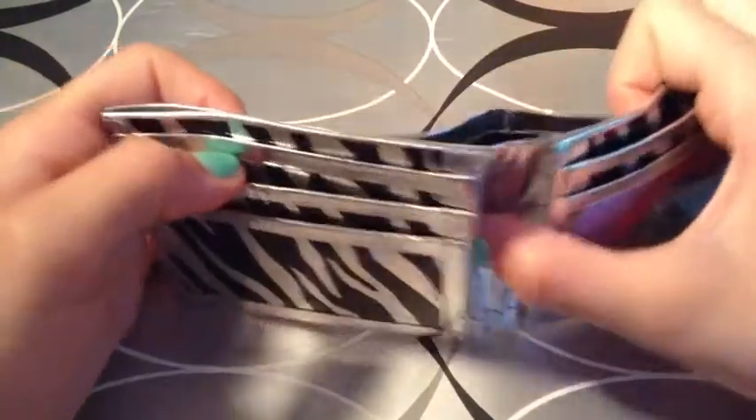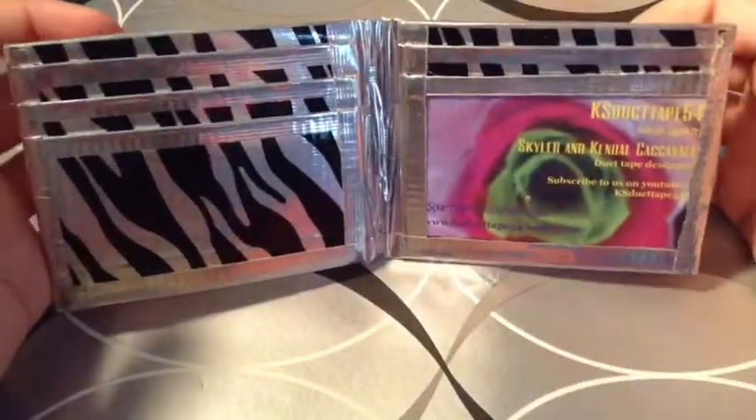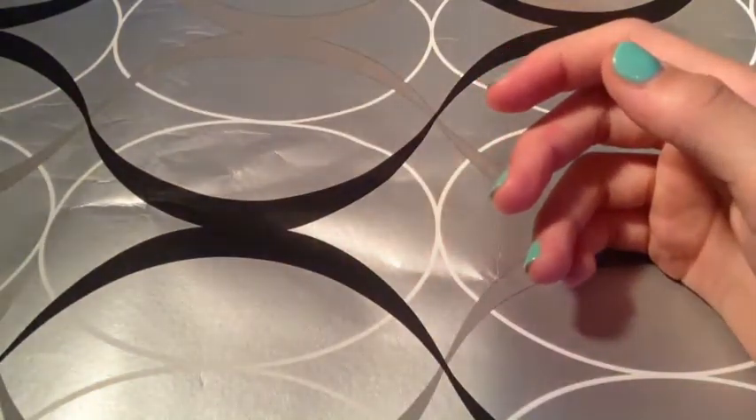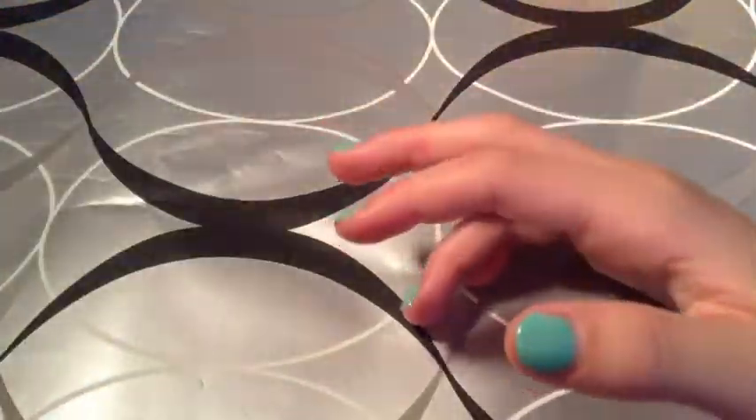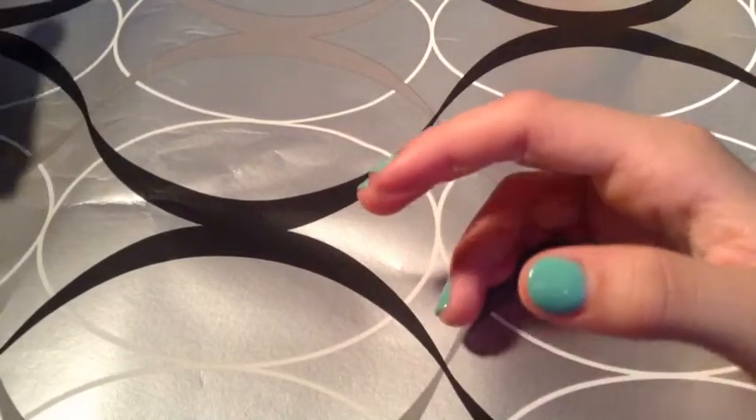It has four card pockets, an ID, and two hidden. So it's $4.50. I also have one more bifold — I was just looking through our stuff and found this. It's just cotton candy pink, no adhesive at the bottom, four slick pockets, and two hidden. This one's going to be $4.